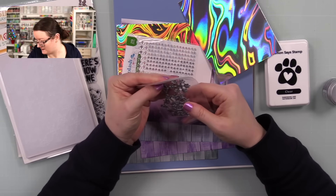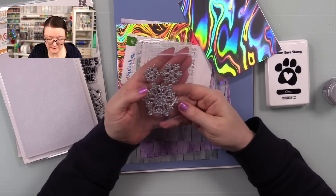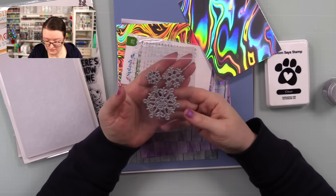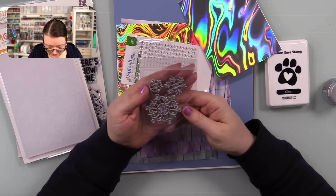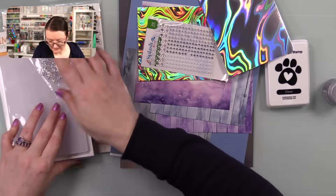There is a little die set included — this is the Harmony Snowflakes die set, so you get three snowflake wafer dies. They're cute and pretty and will go really nicely with the stamp set.